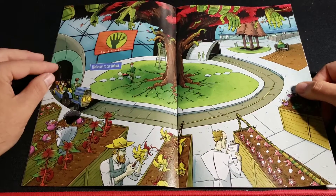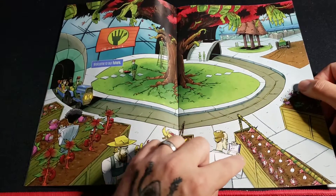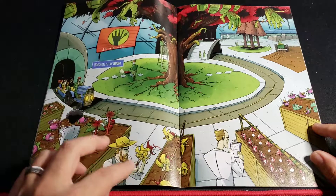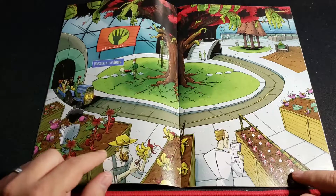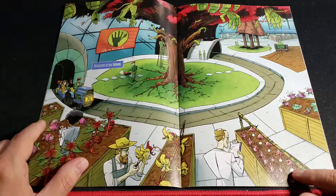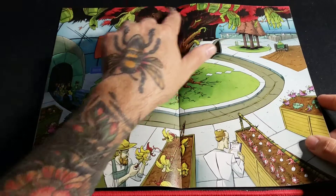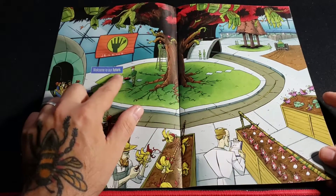Double page spread here. You can see — I don't know if you guys can see it — but it looks like these are body parts: fingers, eyes, some teeth, and here we have some hands. That's cool. And it says 'Welcome to the future.'